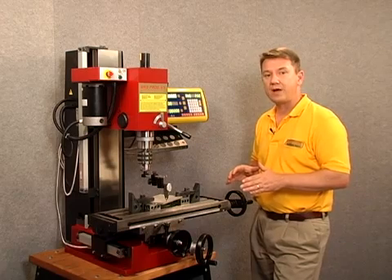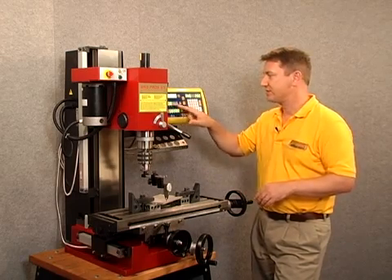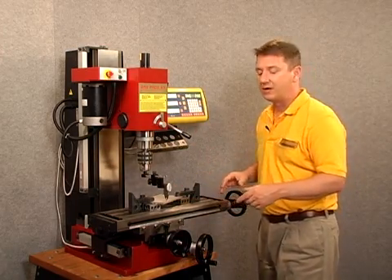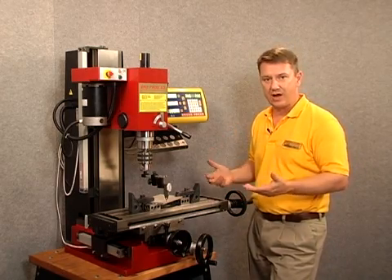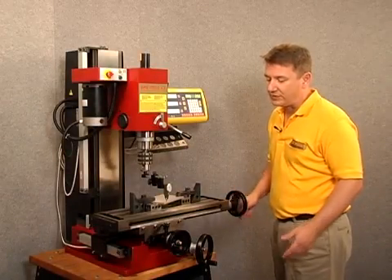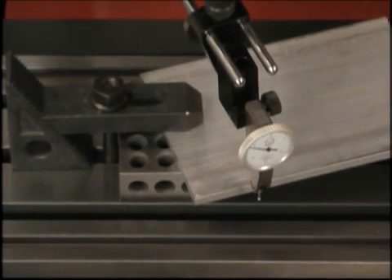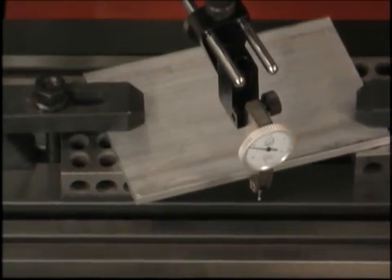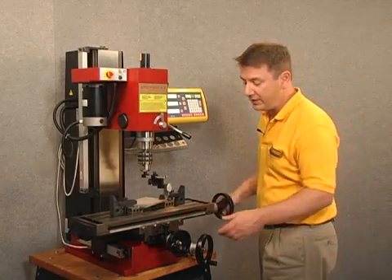If I go to a different spot on the workpiece and I move the table such that zero is displayed on the Y axis but I have a different reading on my dial indicator, then that indicates my workpiece is not exactly at a 20 degree angle. I'm going to move the mill table to the left and take another reading towards the opposite end of the workpiece. The farther distance I travel, the more accurate it will be.